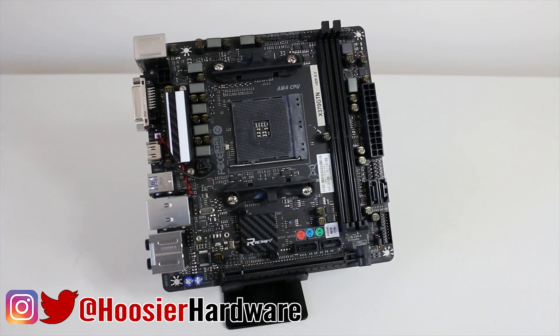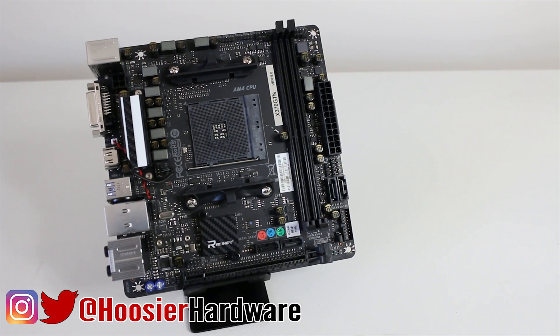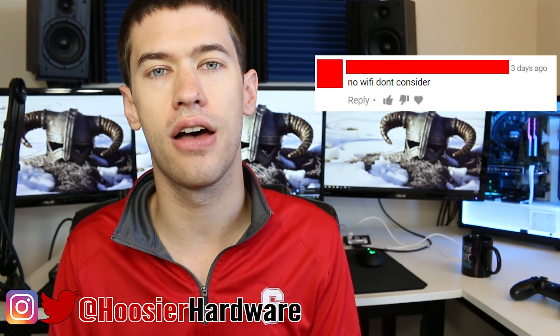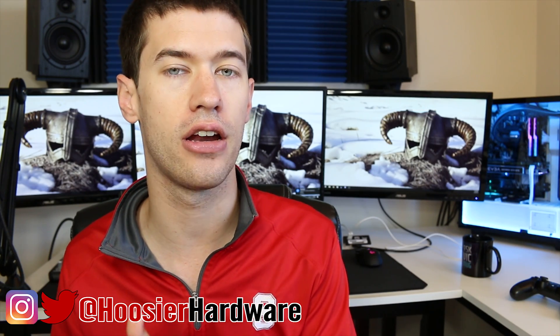Recently, I made a video that overviewed the Biostar X370 ITX motherboard, which supports Ryzen processors, and there was one complaint about the motherboard that was definitely sticking out like a sore thumb as I looked over the board — the absence of any sort of Wi-Fi solution. Biostar doesn't even make a variant of the motherboard that has any sort of Wi-Fi.